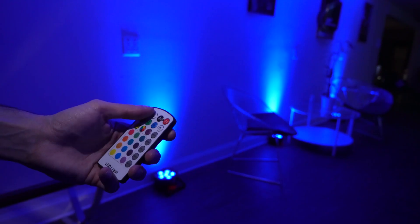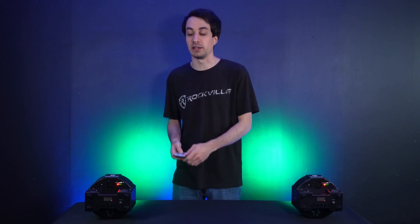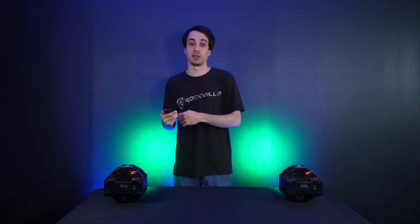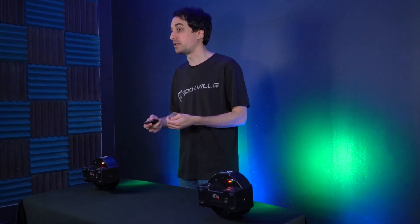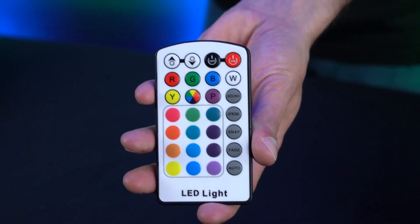One major benefit of RF remotes over IR remotes is that you don't have to point the remote at the light — you can point it in any direction and the lights will still change color. RF remotes also have a much greater range than IR remotes, giving you more flexibility at greater distances. Additionally, RF remotes can transmit their signal through thin walls and some objects, unlike IR remotes.